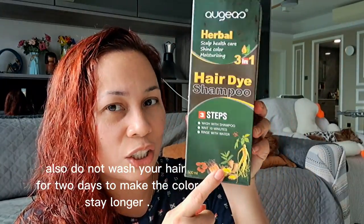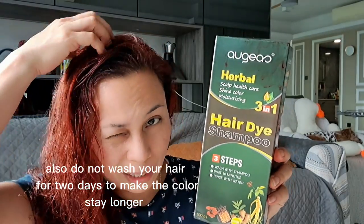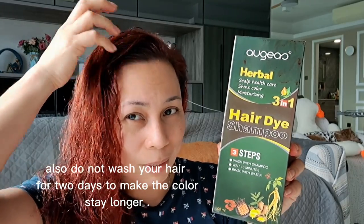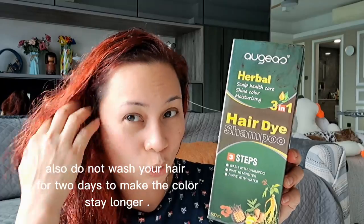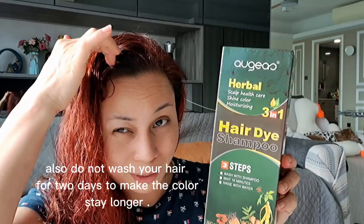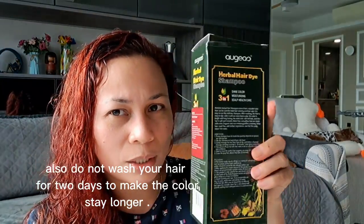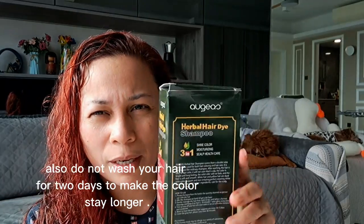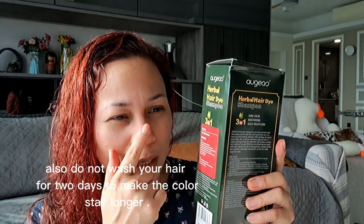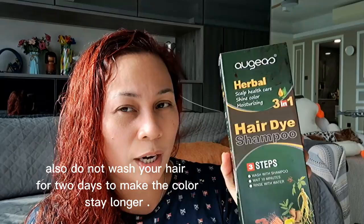This product contains ginger, so when you apply it, it's like there's a mint sensation on your hair and scalp. But it's not a big deal — it's normal when you put something on your hair; it feels like something crawling, but no worries. I've been using this for a few months. I have another review using the brown color, and this is now the red color. Next time I'm going to try another color.